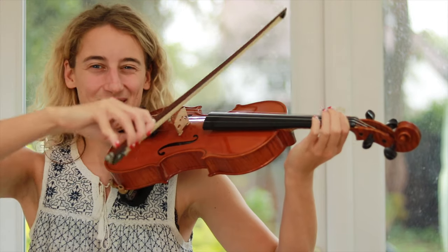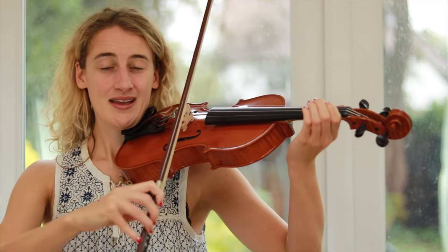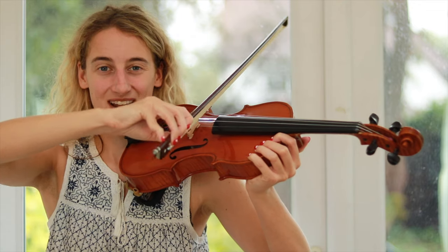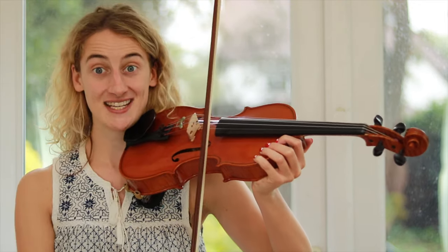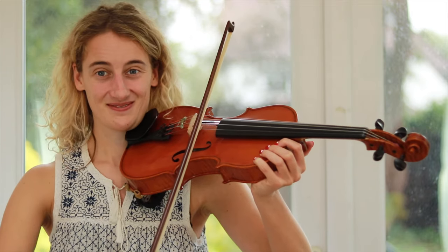As we've learnt before, as we're crossing strings our elbow is lifting and lowering. In one bow, let's just start on the G string and play all four strings, and watch your elbow lifting and lowering like this.